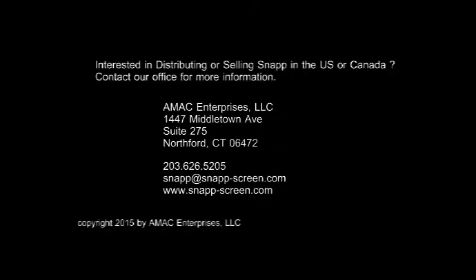Snap is a great product that moves fast and sells itself. If you would like to sell Snap in your store or through your business, or if you're interested in distributing Snap in Canada, contact our office. Thank you again for watching.